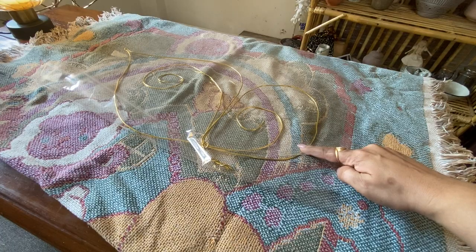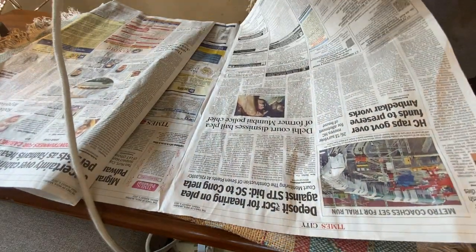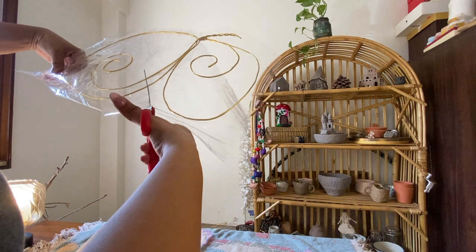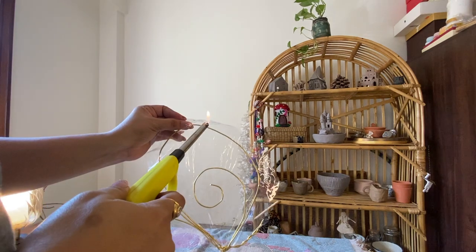Then I took a gelatin paper and covered it with newspaper, and then I ironed it. I removed the excess part. And then comes my favorite part — sharpening the edge using a lighter.